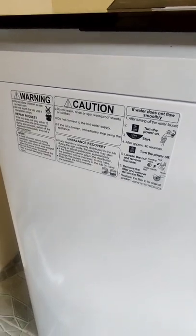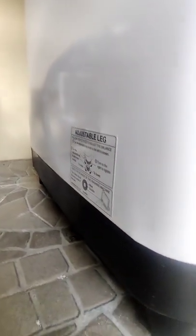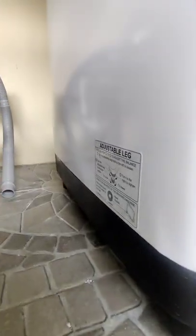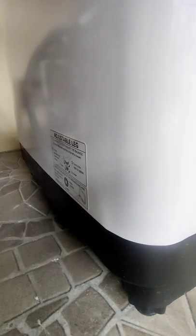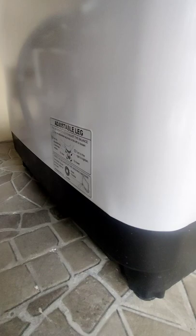These are the caution warnings. There are adjustable legs — two at the bottom — which is important so it's stable and more firm on the ground. The vibration may cause damage or injury to the body if not properly leveled.